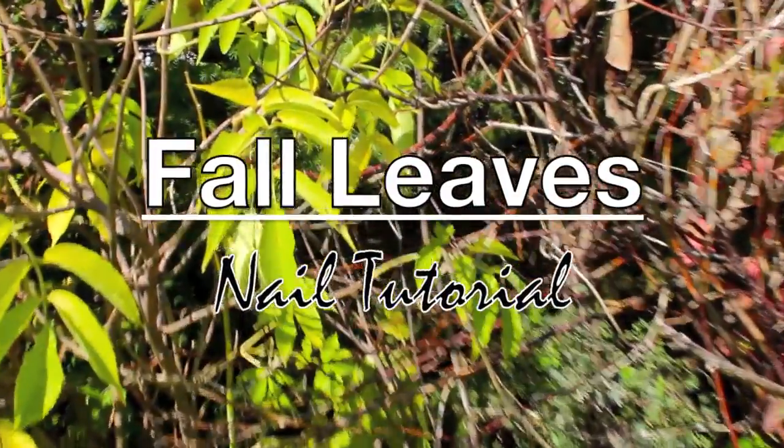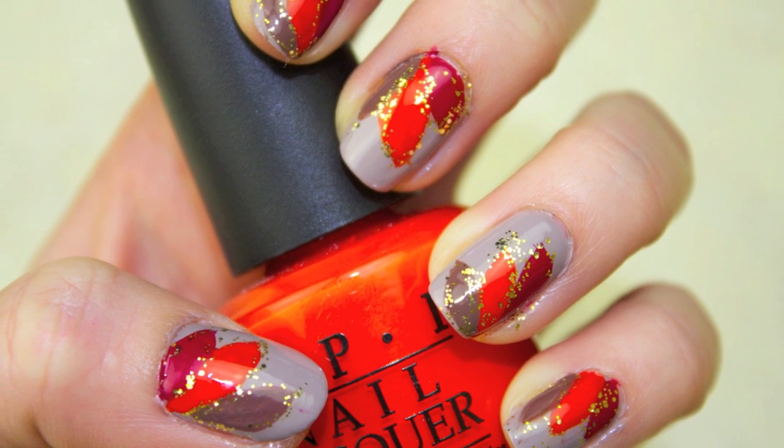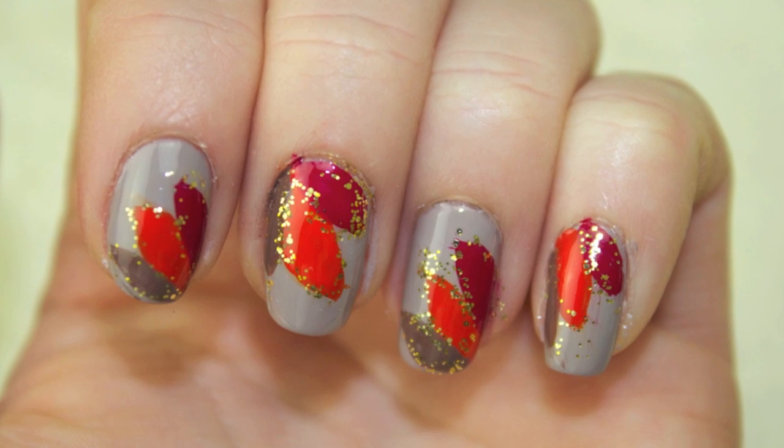Fall is my favorite time of year because of its cool weather and beautiful changing leaves. Those colorful leaves are what inspired today's nail design.